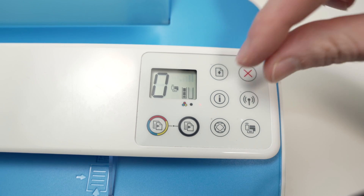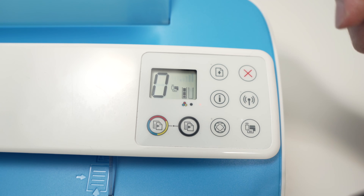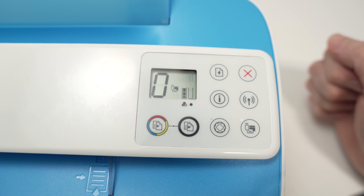So let's do it together. I'm keeping it pressed. And the printer starts printing, so I can release those buttons.